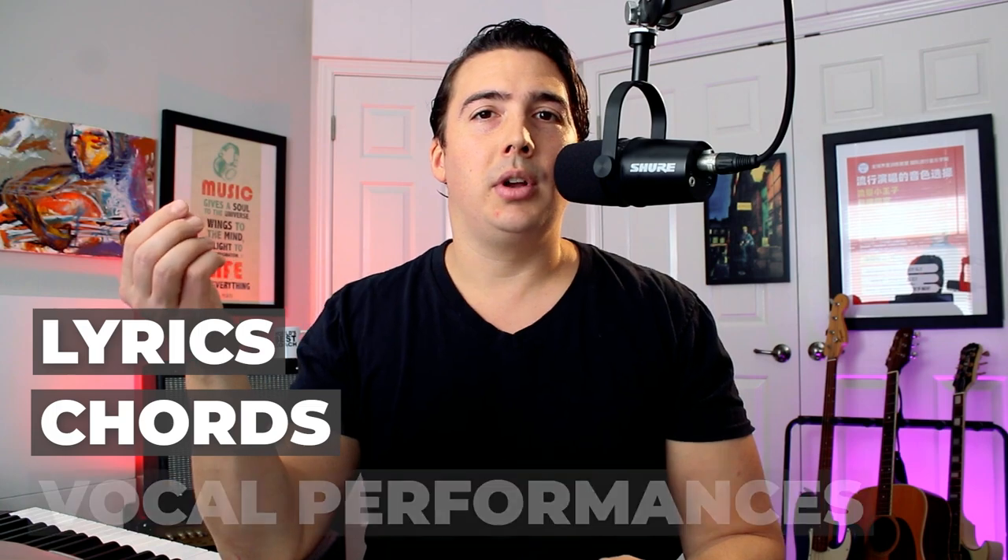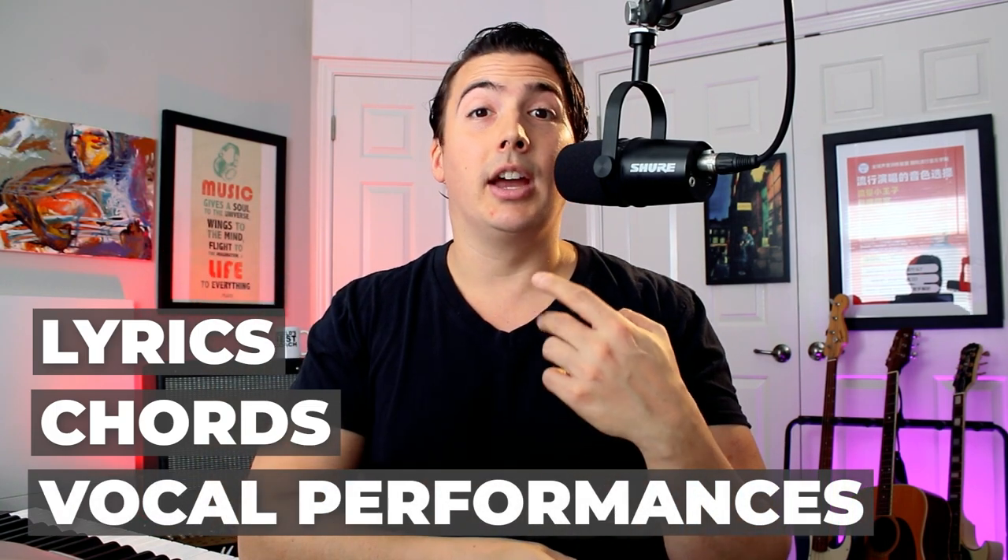Hallelujah was written in 1984 by Leonard Cohen and had a really weird trajectory to become the huge mainstream phenomenon that it is. There's no doubting this is one of the best songs of all time. A huge reason for the success of the song is not just the lyrics or the chord progression, but also the performances by vocalists like Jeff Buckley and Rufus Wainwright that really brought the song to its fullest realization. But many beginning singers go to sing Hallelujah thinking it's going to be really easy, but then they're surprised to find out how difficult it is. Today I want to show you what makes Hallelujah so interesting, and then actually break it down into a few exercises you can use to master this song.